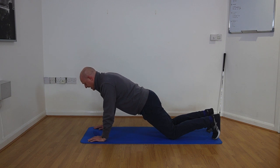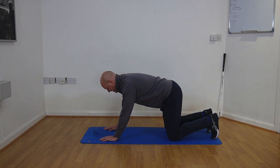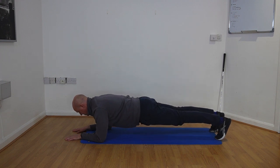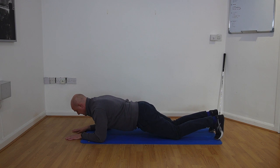This next exercise is the plank. Start in a kneeling tabletop position and come down onto your forearms with your knees still on the mat. From there, lift those knees up from the mat so you're in a nice plank position. The aim is to hold this for up to 30 seconds, working up to 30 to 60 seconds. Once you've completed that, let your knees come down and take a little rest.